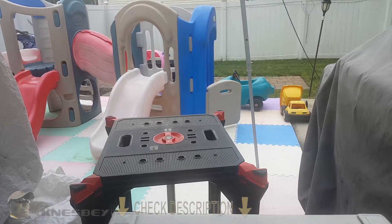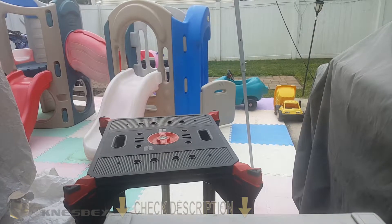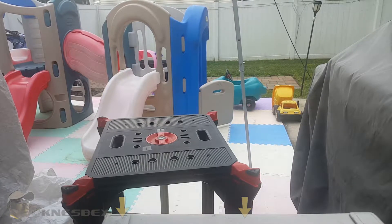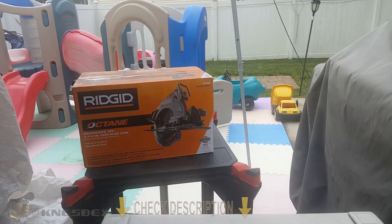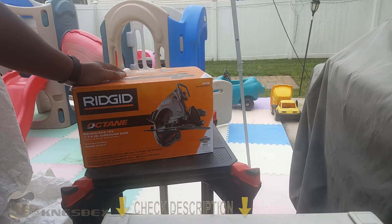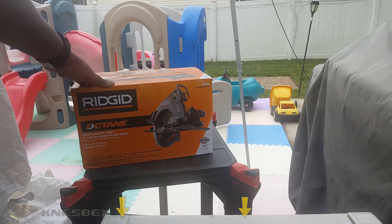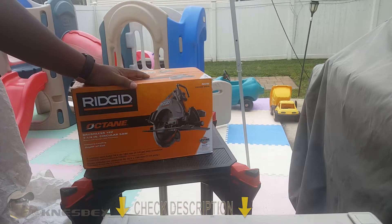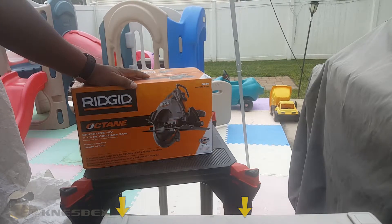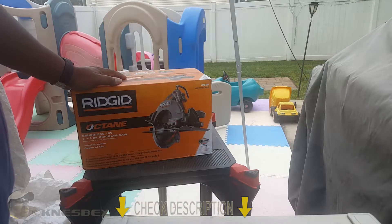I'm Nez and I'm up in the backyard working on my bar still, but nonetheless I'm dropping another impromptu review. This time we're doing the Ridgid Octane 7-1/4 inch 18-volt circular saw. I don't know that much about circular saws other than just how to use them and cut with them, but I watched enough videos on this to where I can give you my take.